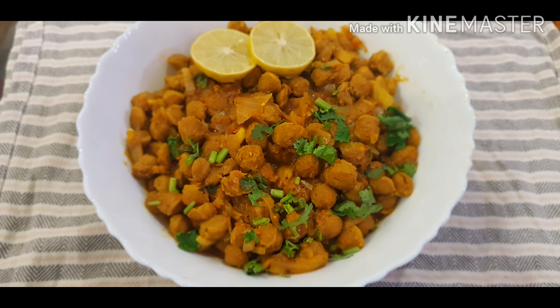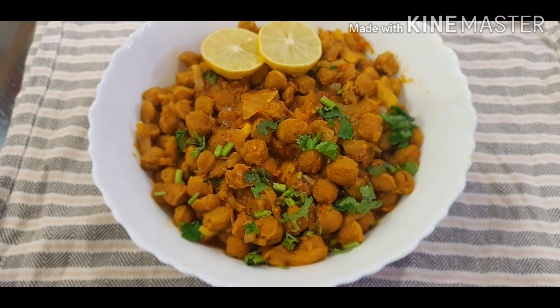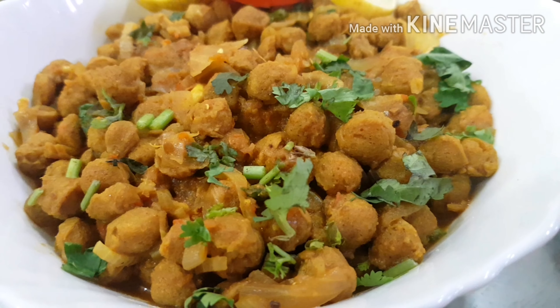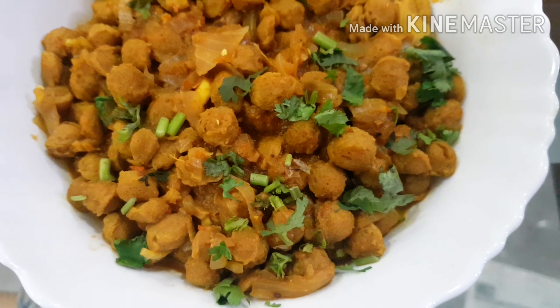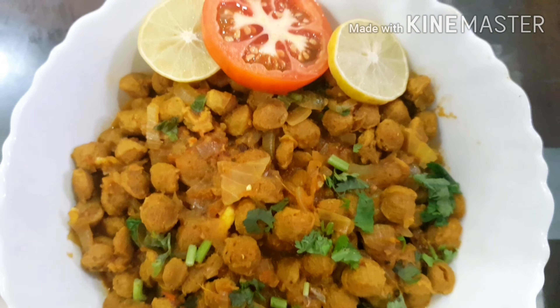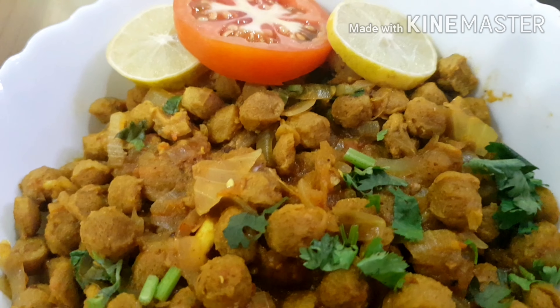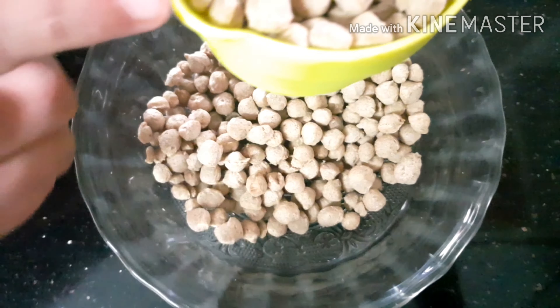Welcome to Daily Specials. Today we are making a new dish: soya chunks. It's a good combination. Please try, comment, and like. If you like this video, subscribe to our channel and hit the bell icon. So, let's get started in this video.